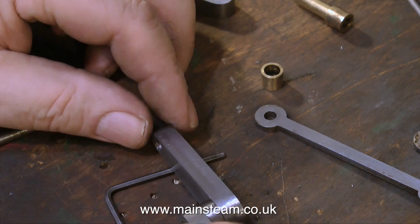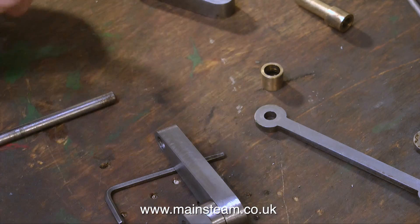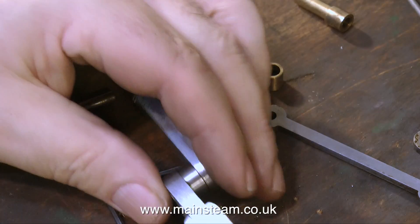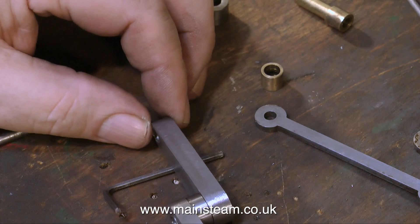Once the Loctite is totally spread on both components, it's time to put them on the bench. Because these components are tapered, I had to use a suitable packing, and my little Allen key was just the right size.